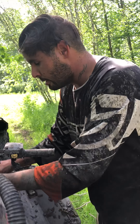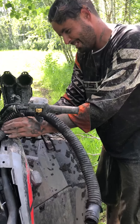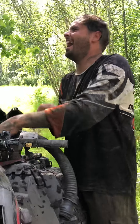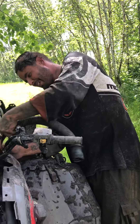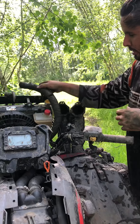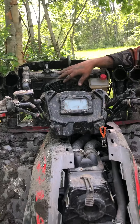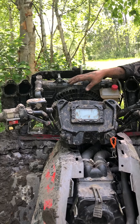I pulled it out way too far — it happens sometimes when you pull out too far. So we're going to put it here, and this turbo goes up here. Oh yeah, you've got a lot of turbo going on. You're three turbos, right?